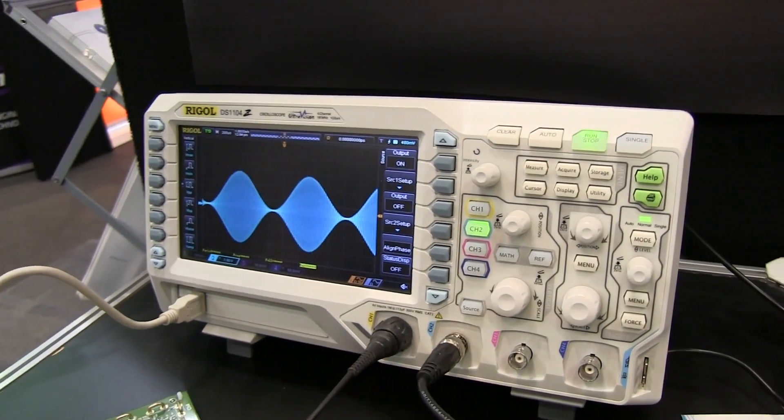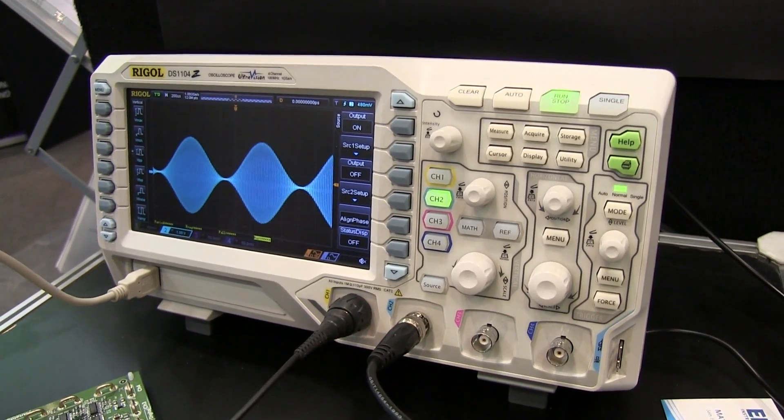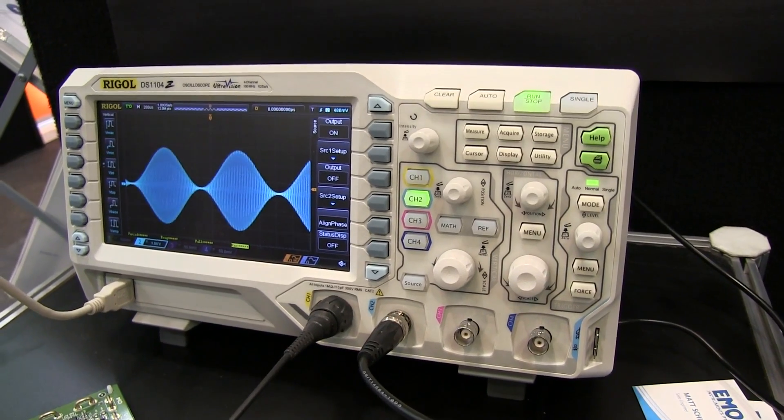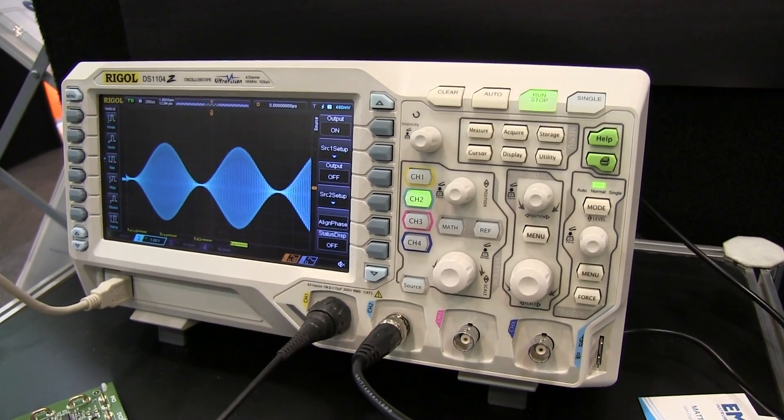Here is the new Rigol DS1000Z series. This is more of an early prototype unit and I just found a bug in the firmware. We have Stone from Rigol here — he's an ex-R&D guy — and he just called headquarters and they're going to send new firmware to fix it. Beautiful, that's service for you.